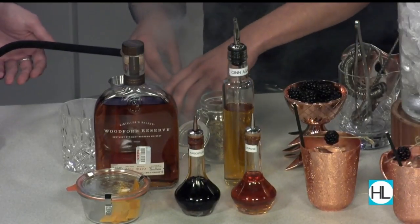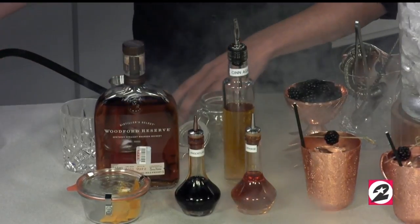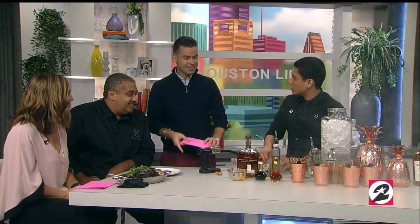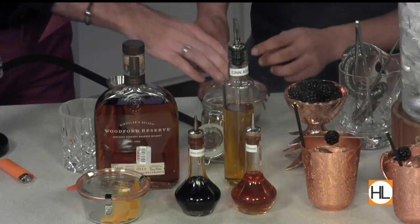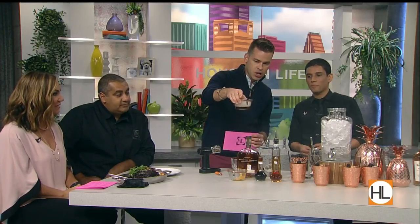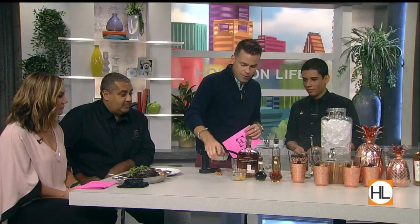How much smoke do you need to put in there? We just like to make sure there's a good healthy amount in there. I just don't want to kill everyone on set. We're gonna go ahead and seal this up so the smoke stays in and infuses with the cocktail perfectly. So this is a little dish that has the smoke inside this little container.